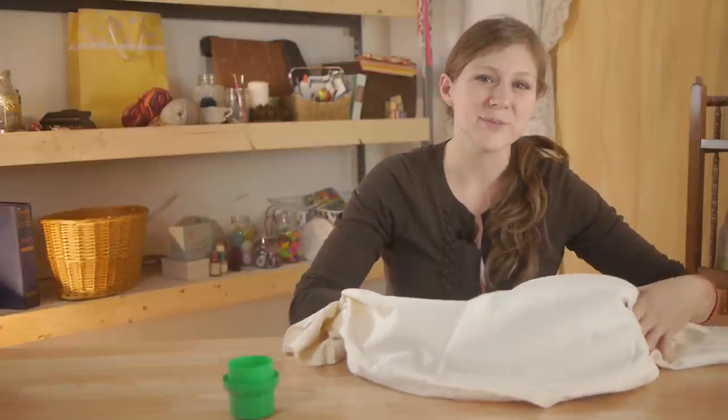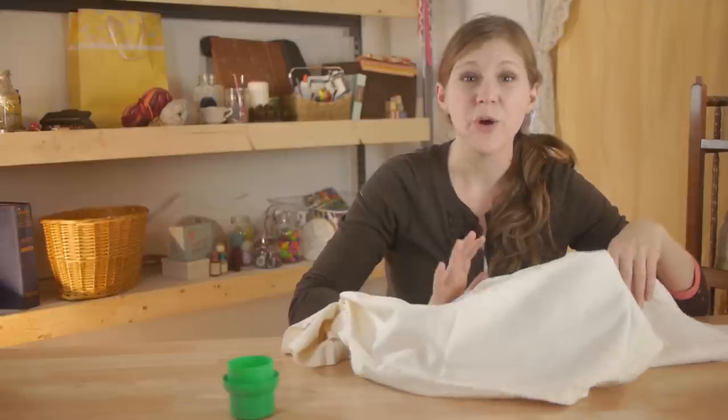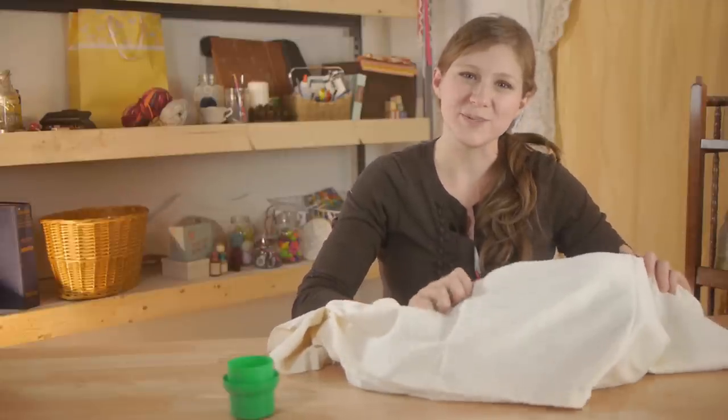It makes a big mess in the washing machine which can clog your washer or even ruin it. This will protect your washing machine.